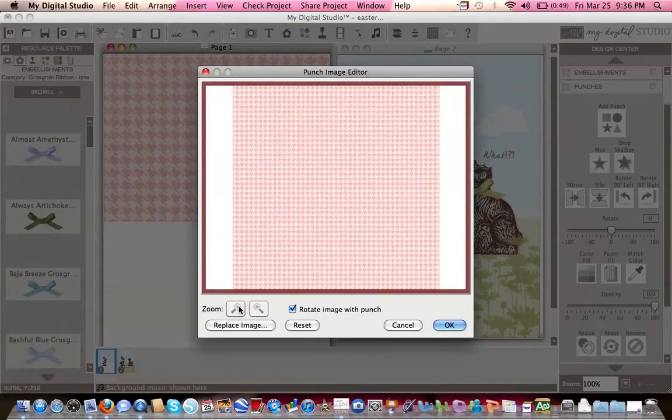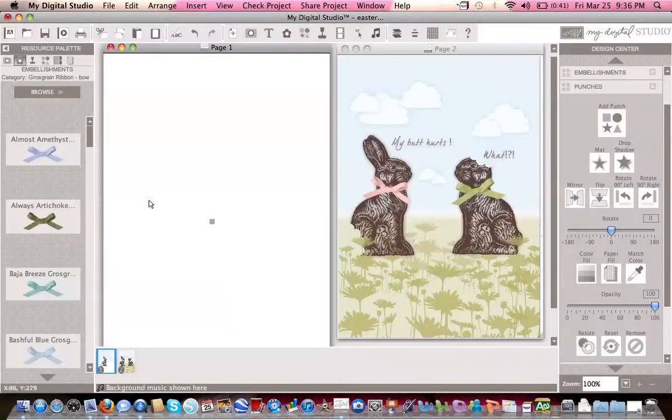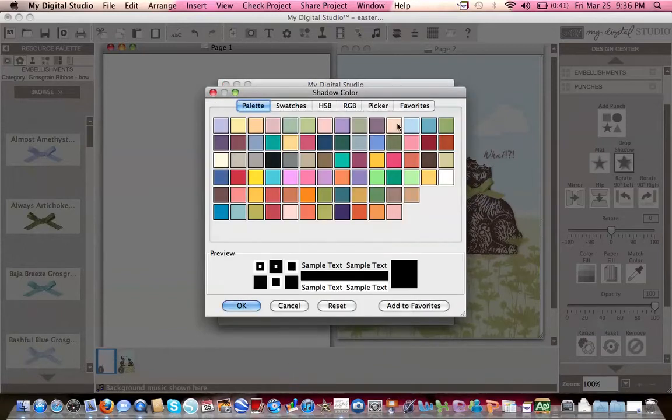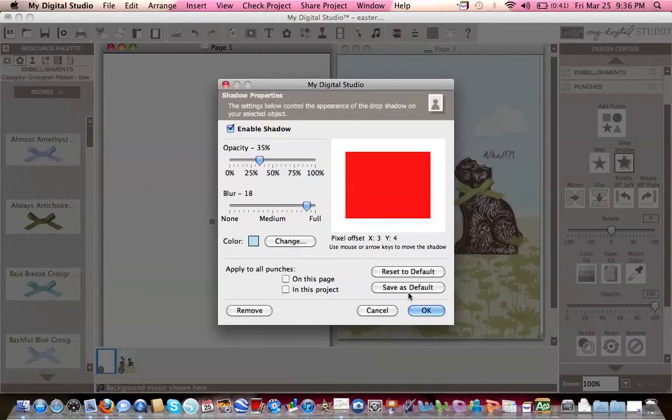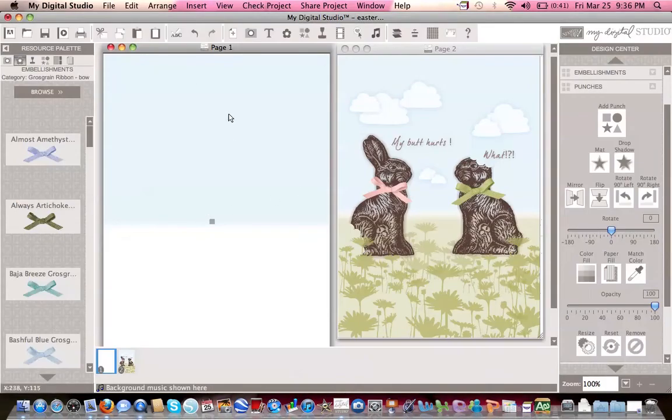Then double-click on it and make sure you take it out of your crop selected area by shrinking and zooming out — it actually moves out of the picture quicker. Then do drop shadow and make it about 35%, close to full but not quite. It's the sky, so do it in bashful blue, then click OK twice. Now you have your sky.